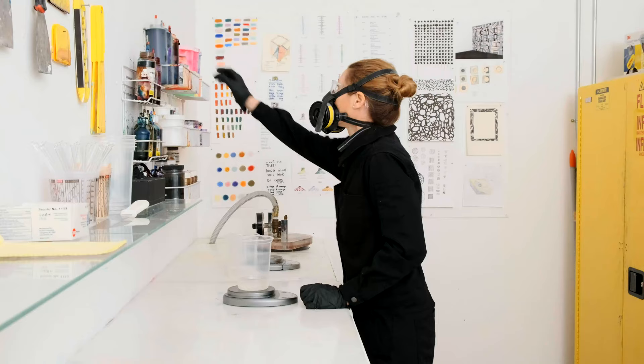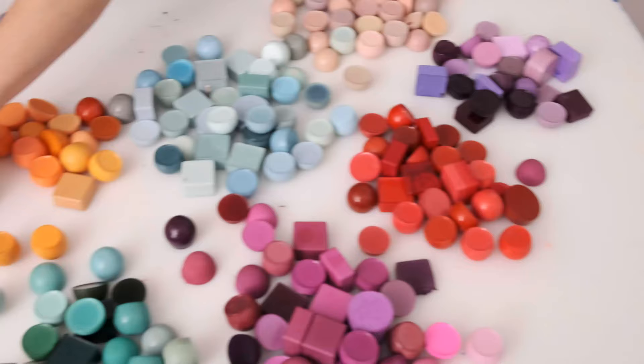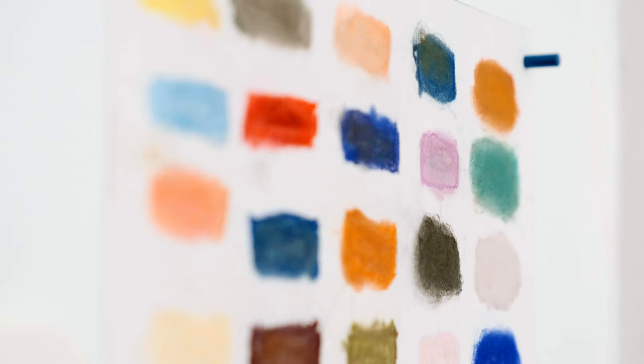Resin can be pigmented and dyed to any color in the rainbow. We customize all of our pigments and dyes and create a custom palette for each project.